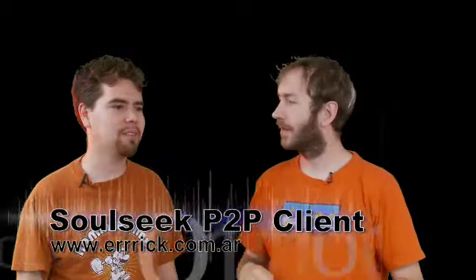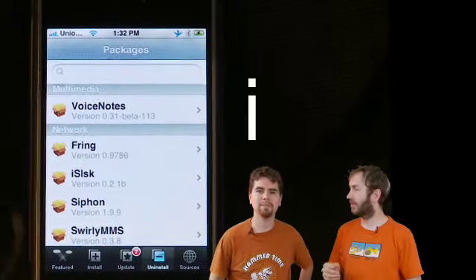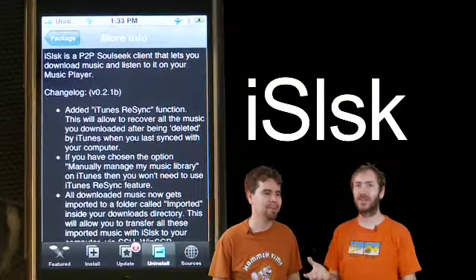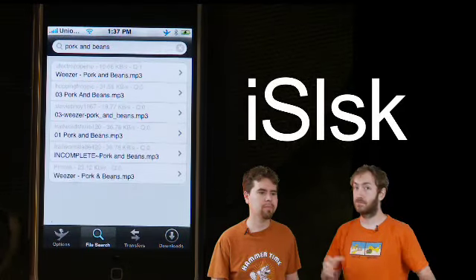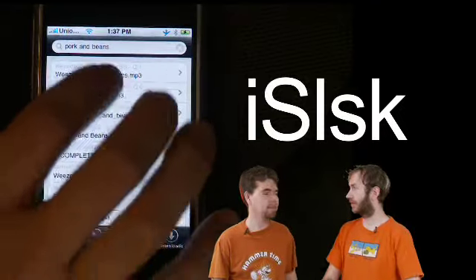iSoulSeek — without vowels, I-S-L-S-K. It's a peer-to-peer network for downloading music and video files, like Napster from way back when. All you do is just load it up, search for what you want, and it'll give you a list of results and people who have it. Click it, it queues up, and downloads it for you — on the go.